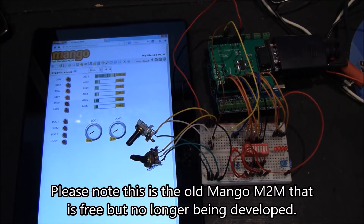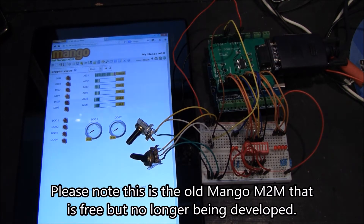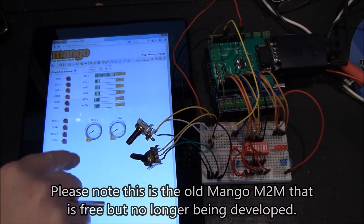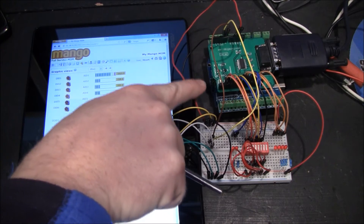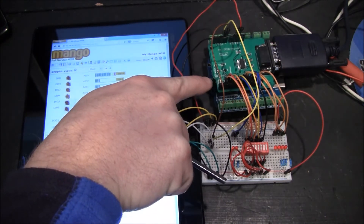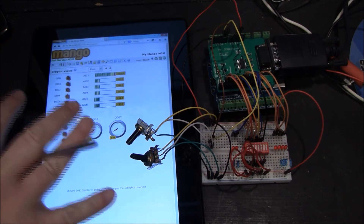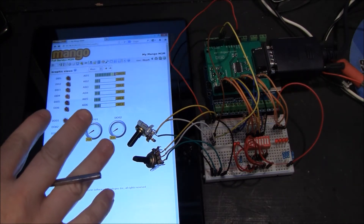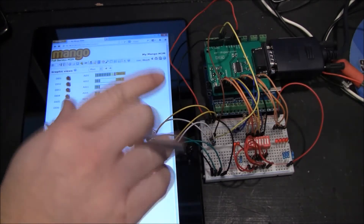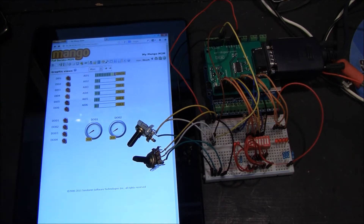This is one of many videos that covers parts of my home automation system. Right now we're looking at an HMI, or human machine interface. I have a machine which is an Arduino that is communicating to a server where Mango M2M is running. This is a demo system, and I'm going to be adding a lot more devices. So first I'm going to show you the functionality of what we can do here.